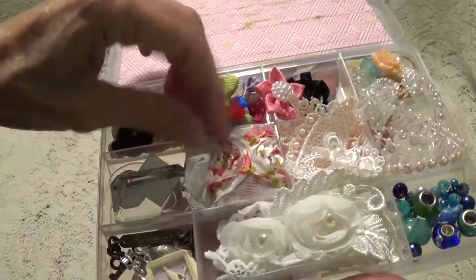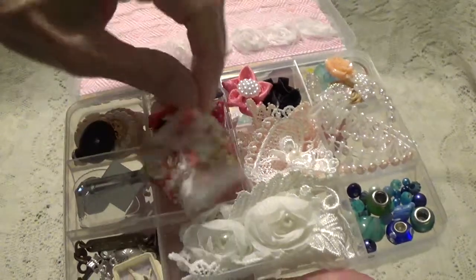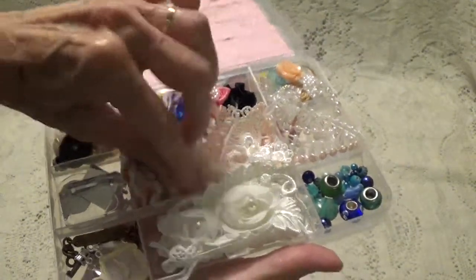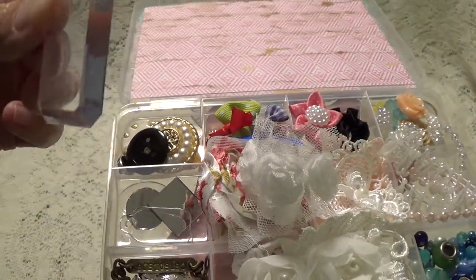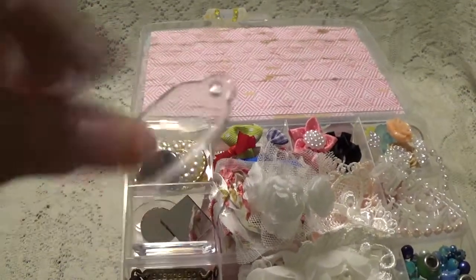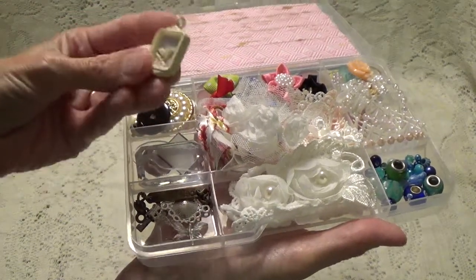Beverly, thank you so much for this, this is so sweet. We've got some of those little rose trims in white, and this one's like multicolored. What are these? These are plastic pieces — I guess you can put a picture behind them and make a charm. These are real cute. There's just so many things to look at; I'll look at them a little bit better off camera.